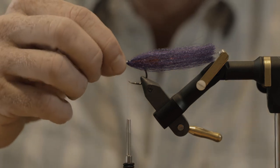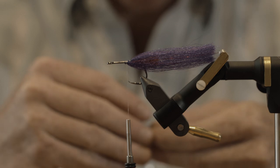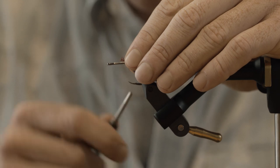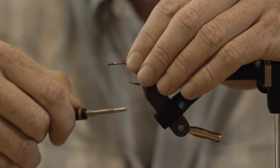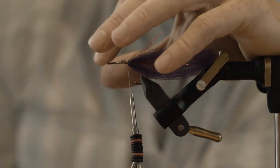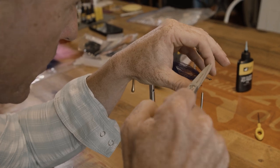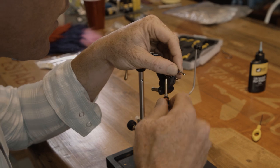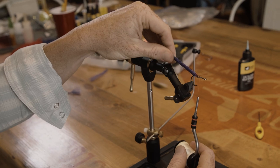We're going to leave our thread over top of this little bunch — this lovely mono thread bunch. Tie in just another little piece of flash right on top of there. Lift this up, be careful not to cut your thread, and just trim off the little piece of wire. Then move our thread forward. So now we've got the tail basically tied in. Now we're going to start building the top and the bottom at the same time.